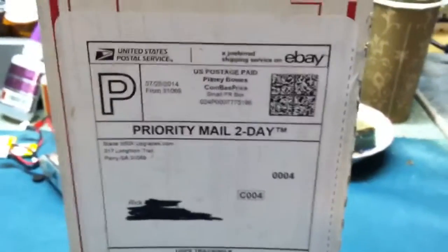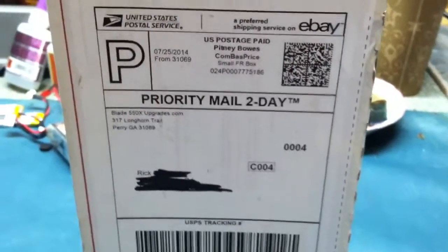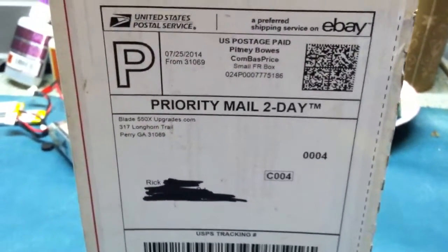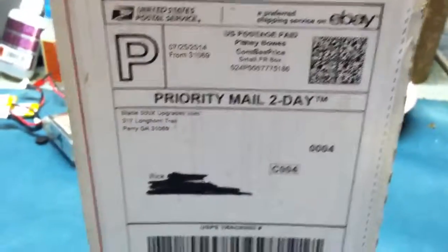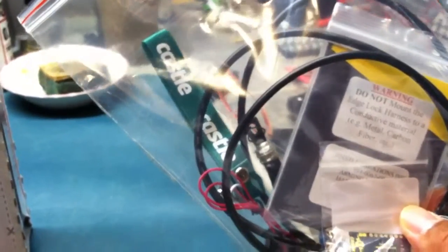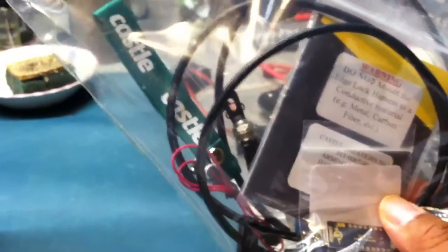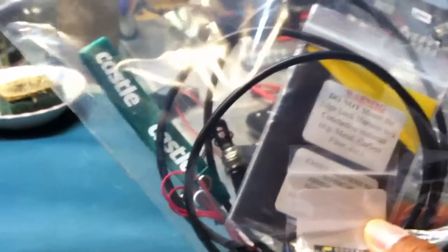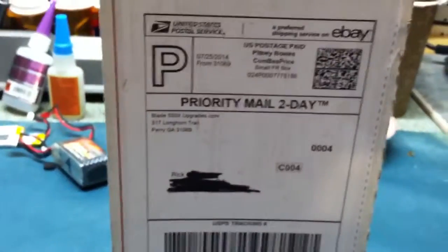What I bought was a piece that would basically allow me to put on my Castle Creation edge lock harness. Basically it's this thing here — it's just a way for my helicopter not to spool up accidentally. It's kind of like a key for it, so like a lock. I'm hoping this part is a really good part.